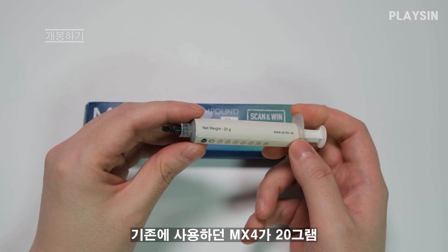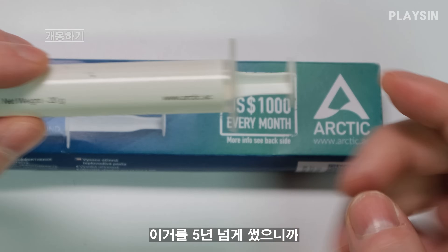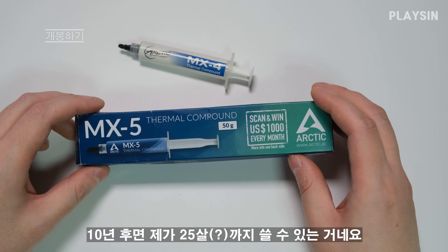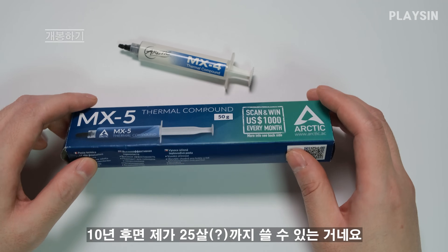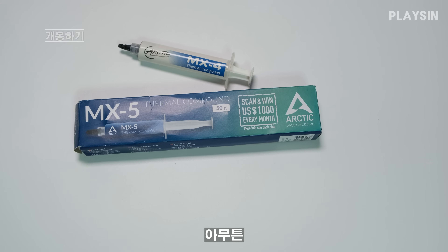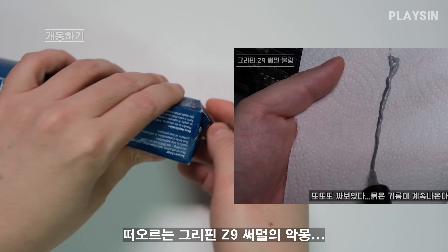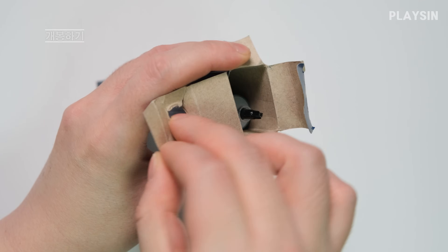The MX4 is about 20 grams — I used it for 5 years. This MX5 is about 50 grams, so it should last about 10 years. I can use it until I'm 25 years old. Anyway, I bought it in the summer.